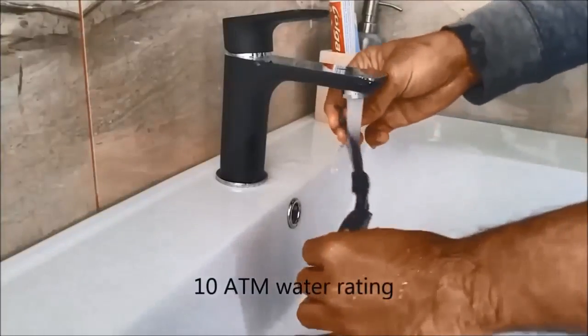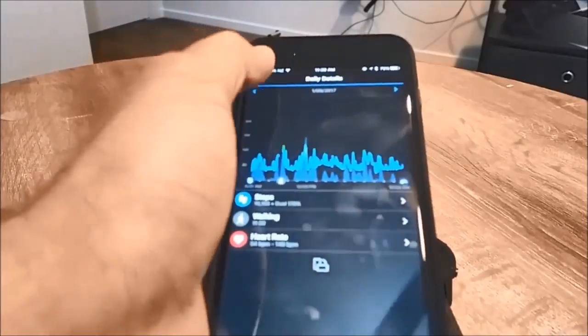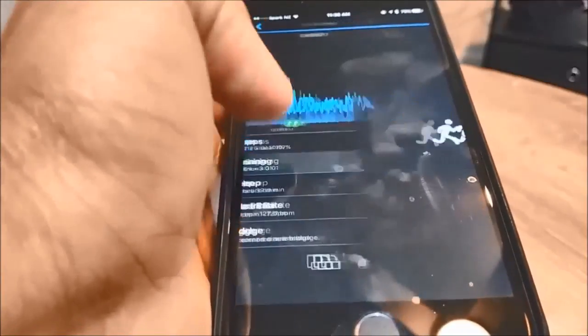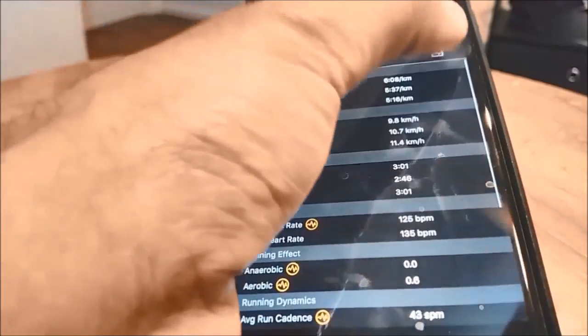The heart rate sensor is very accurate and runners will love the features it offers. The Garmin Connect app is getting better and you will get tons of data from your Fenix 5 watch for any activity you do.